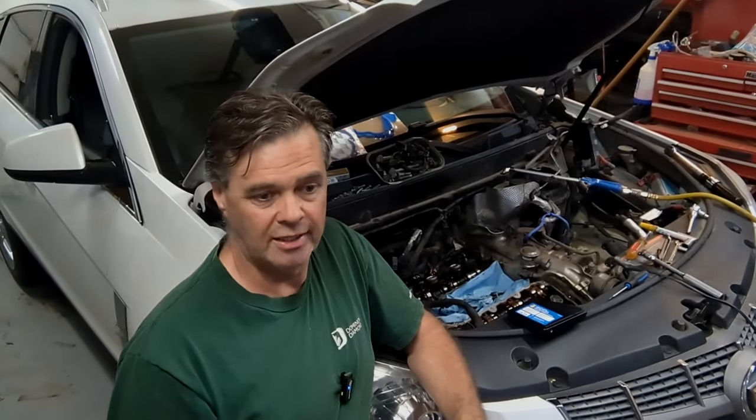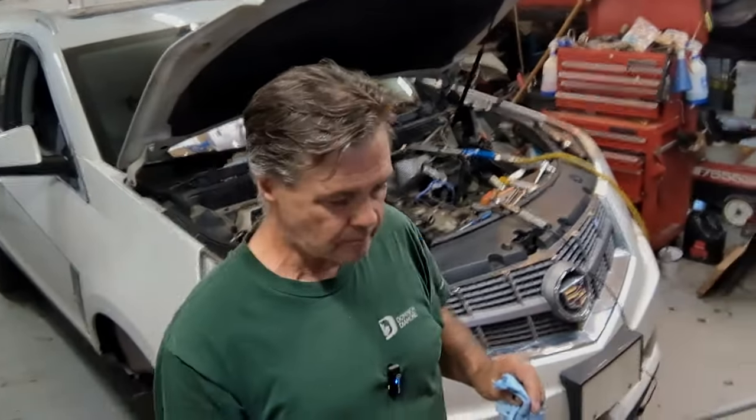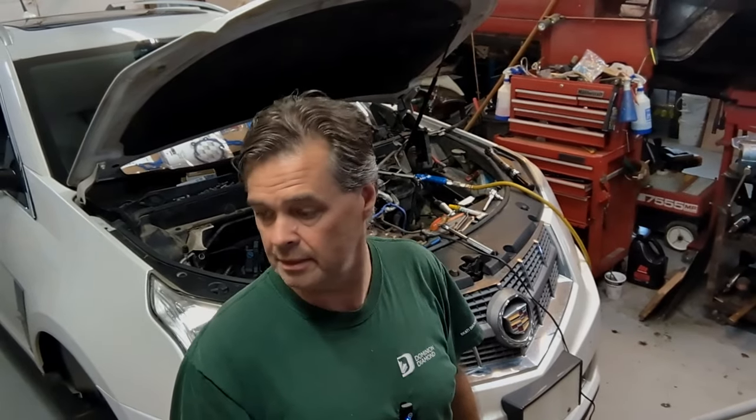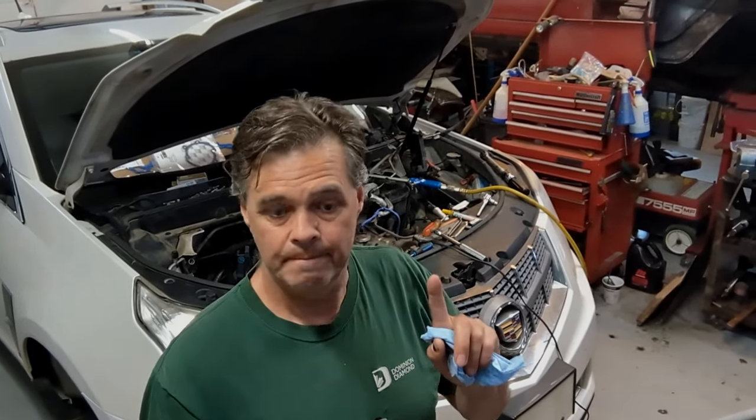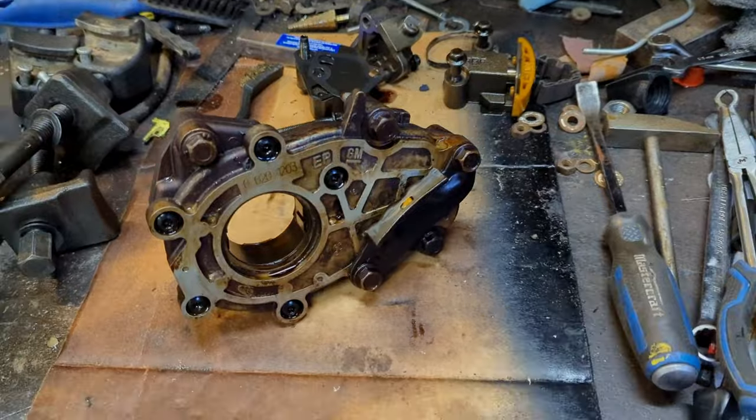All the parts I'm putting in are GM — GM chains, GM tensioners. The oil pump is a Melling. I didn't replace the oil pump last time, but I'm going to do it this time. Let me show you what was actually wrong with this engine — and it wasn't the chains.